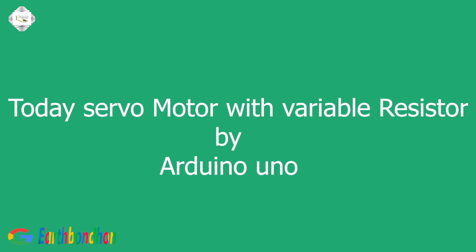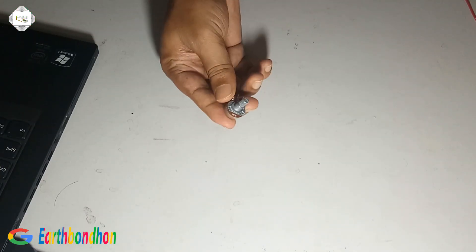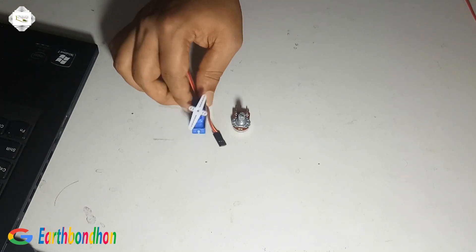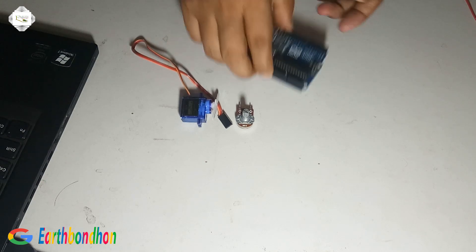Hello viewers. Today we have servo motor control with variable resistor. This is a variable 10k resistor, this is the servo motor, and this is the Arduino board.